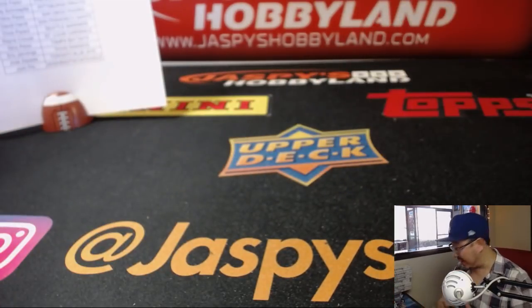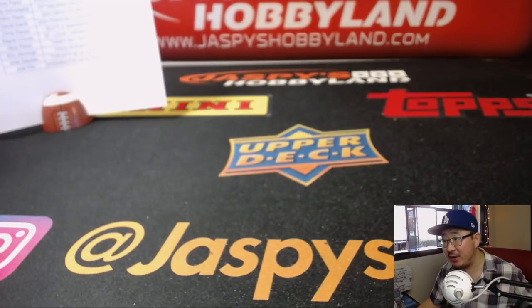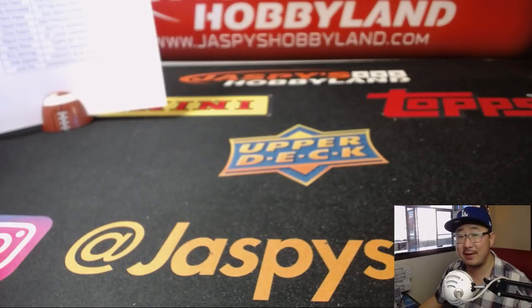No randomizers — that's it, ladies and gentlemen. That was the first half of the case. The second half, TJ is saying, is already down to five, so check it out at JaspiesHobbyland.com. We will see you next time, folks. Bye bye.